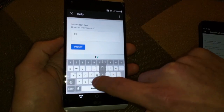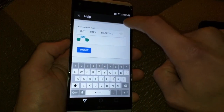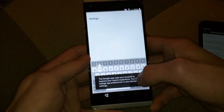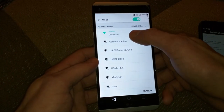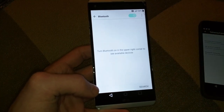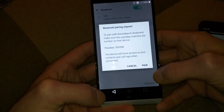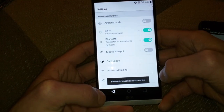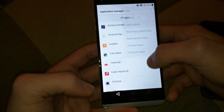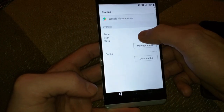Scroll to the very bottom, go to Help and Feedback, browse all articles, turn on TalkBack, learn how, and scroll to the very bottom. Tap no, type in whatever, and double tap the text — and we got Assist. Type in Settings, go into Wi-Fi, and forget the network. Then scroll down to Application Manager.